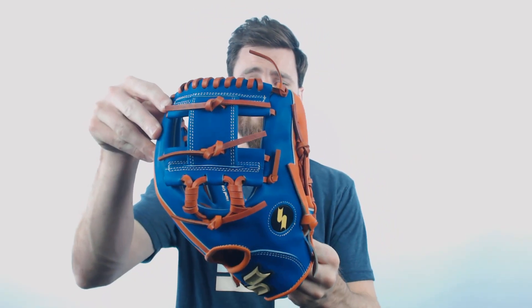You'll see it's got the iWeb, very popular amongst infielders, so it's definitely going to meet all your needs as a middle infielder.